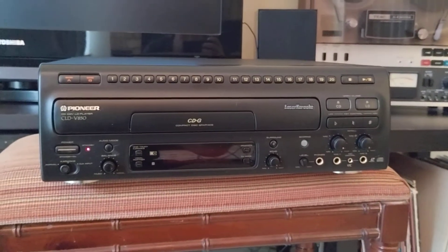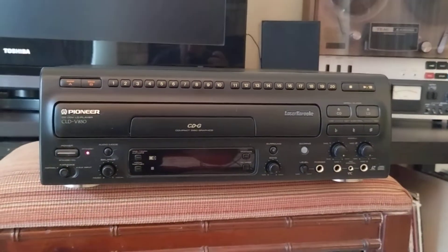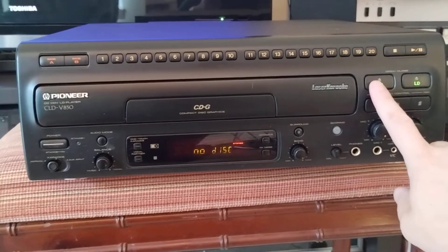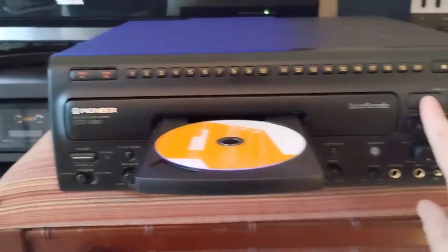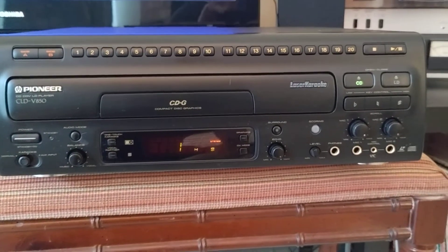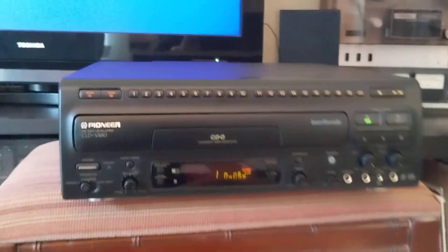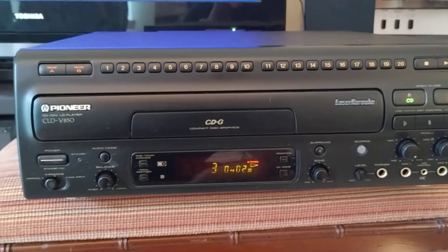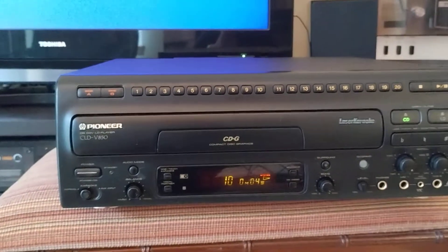This is a functionality test of the Pioneer CLD V850 LaserDisc Laser Karaoke Player. I'll start off with the CD — power it up and open the CD drawer. Select individual tracks.